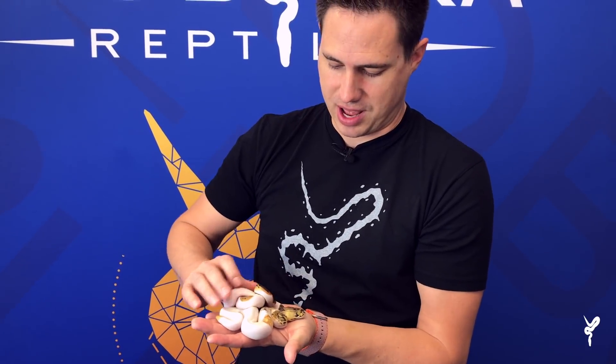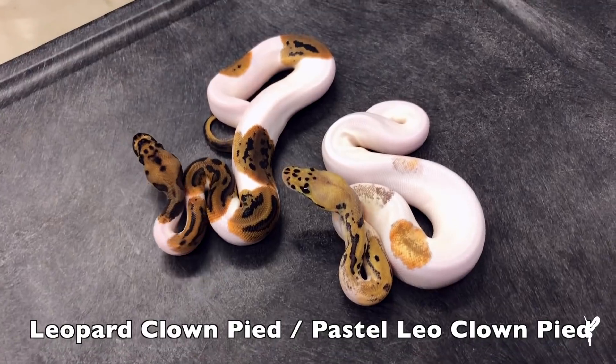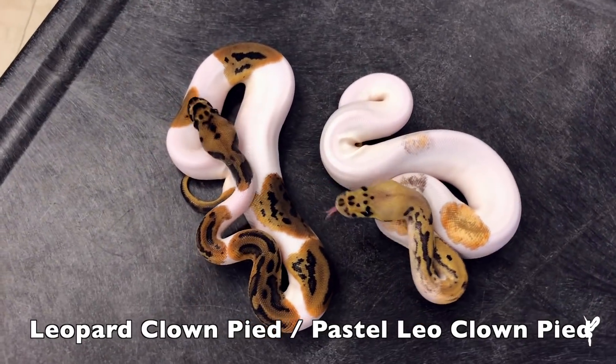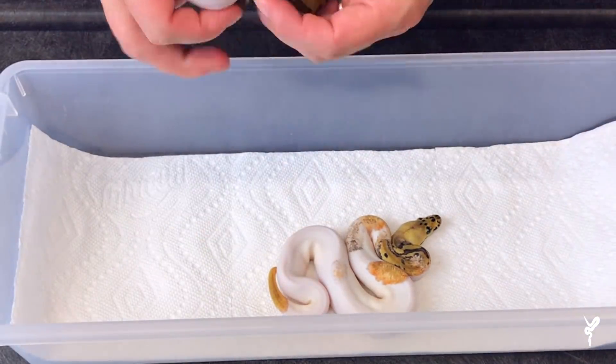Let's check out some awesome babies. We have this really awesome clown pied clutch that hatched — this is a leopard clown pied and a pastel leopard clown pied. They're just super amazing — it's a combination of pretty much the world's most popular two recessive genes. The pairing on this was a super leopard clown pied...